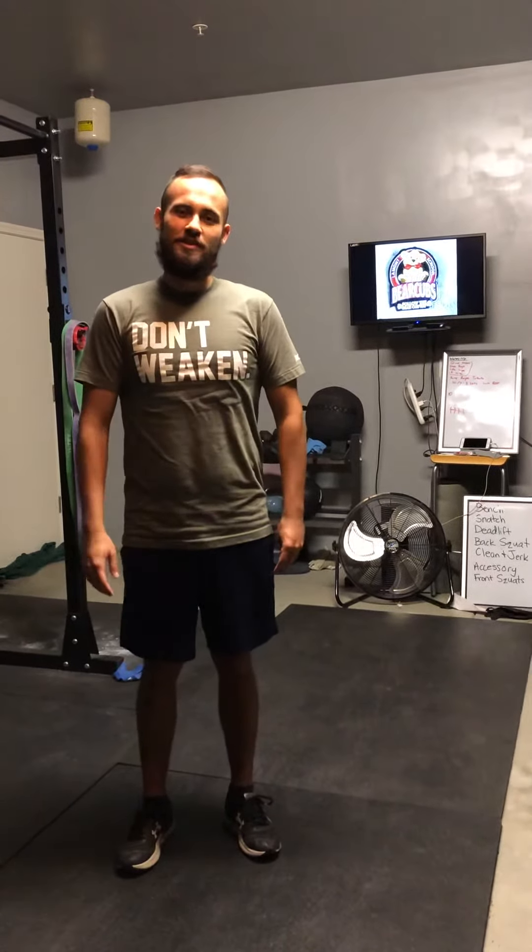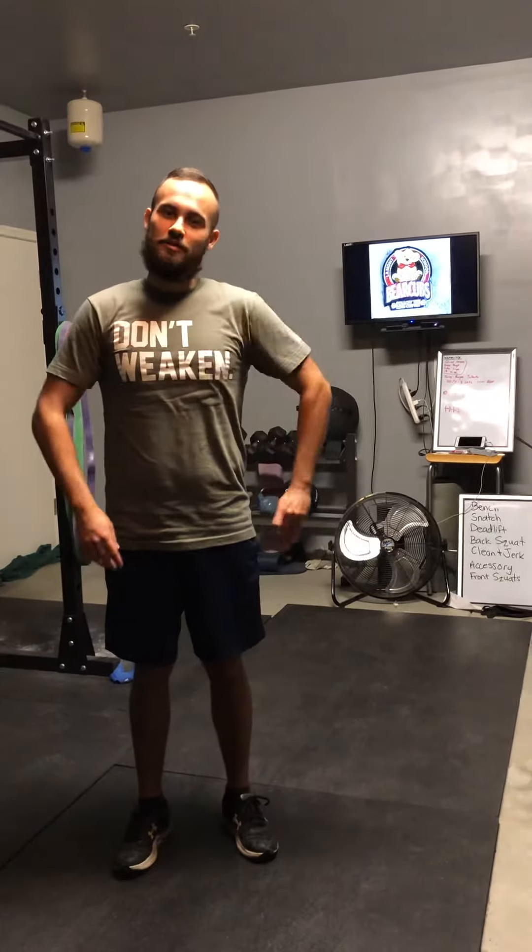Hey Bear Cubs, it's Mr. Nunez here with another video. This is going to be a how-to video, and we're going to do how to do bear crawls.